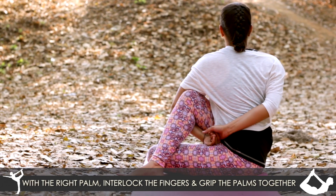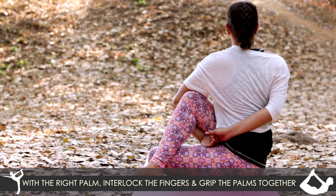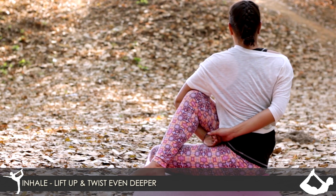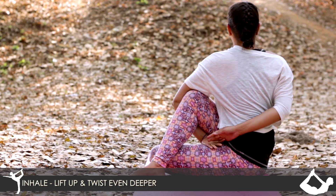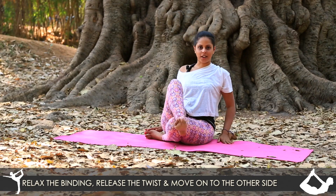Right palm around, interlocking the fingers, grip the palms together and then inhale, lift up and twist even deeper. Relax the binding, release the twist and try onto the other side.